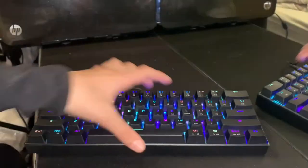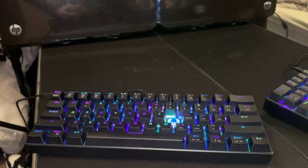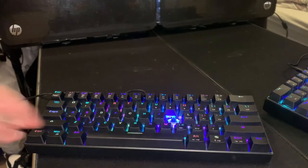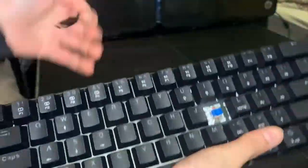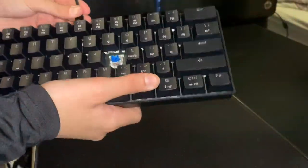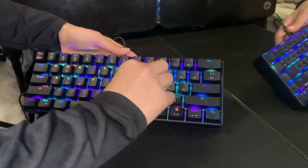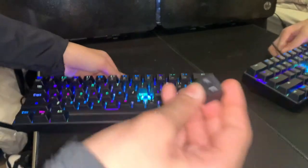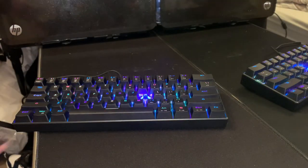I'm not sure if this keyboard is hot-swappable — if you guys can tell me in the comments that would be great.